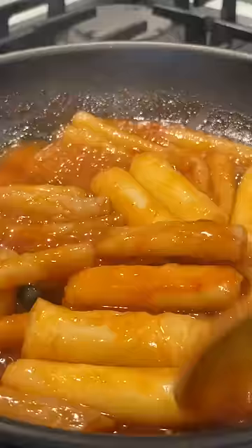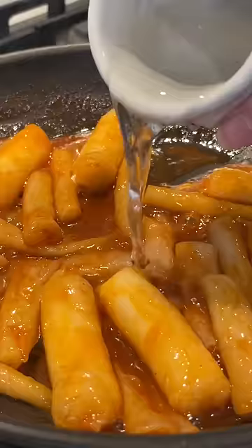Let it cook and you can add a splash of water if needed. And then right before it's done, add sesame seeds and sesame oil.